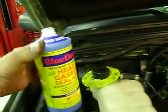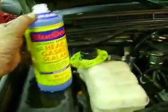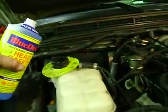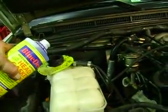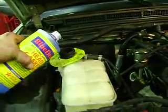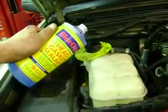Now here goes the Blue Devil being poured in. I'm going to do this into the overflow tank because I really don't have any wear yet. So I left enough room for it. I'm going to start pouring it slow. And this is the head gasket repair for the Blue Devil.